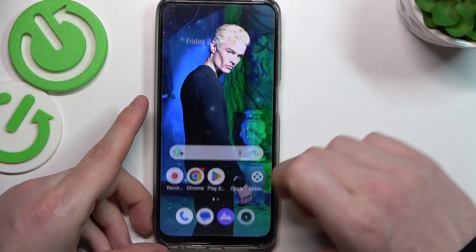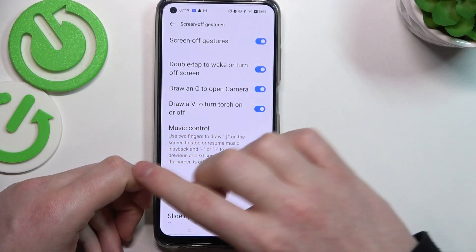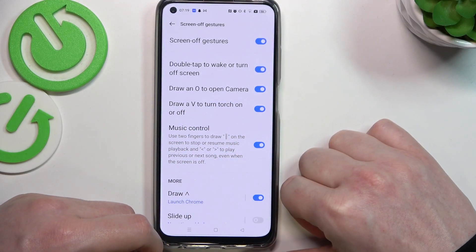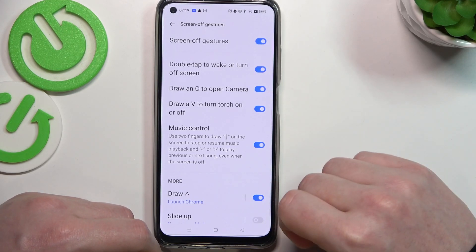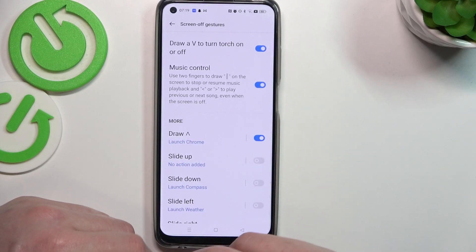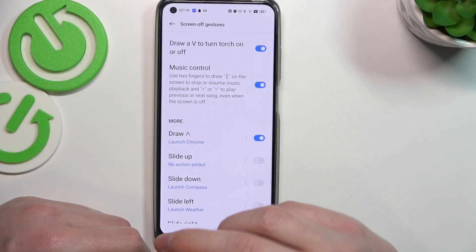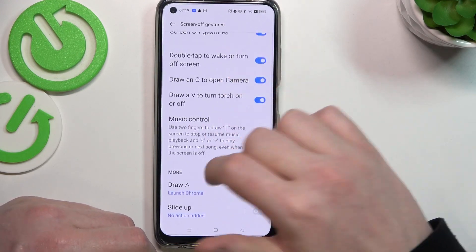The next one is music playback, which you can control by drawing the pause symbol or arrows in both directions to play, pause, or skip to the next or previous track. They work on the lock screen for sure. I can't show you exactly how, but it's very simple — just do the gestures the same way as with the torch or camera.